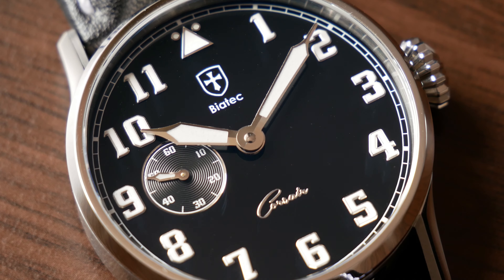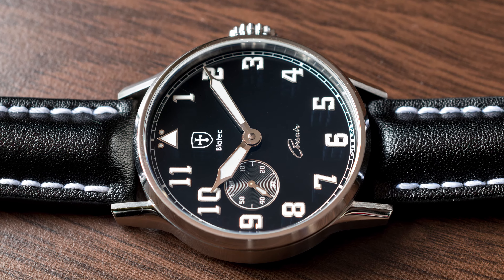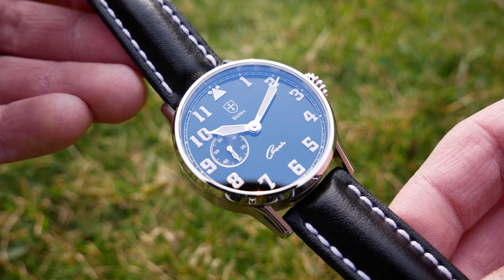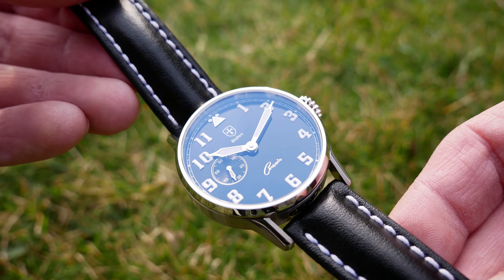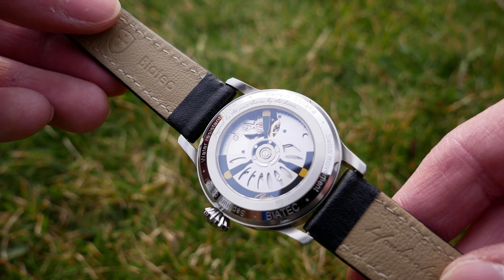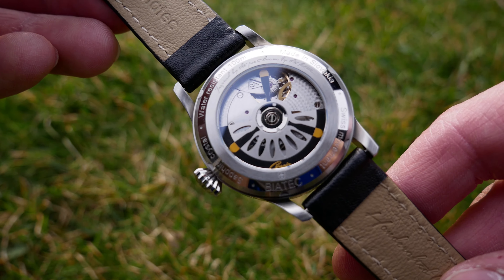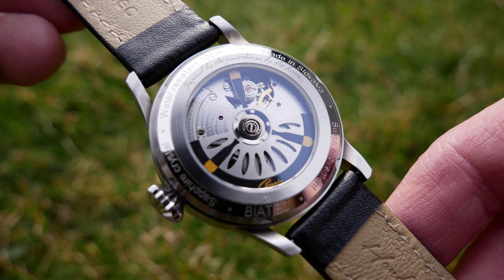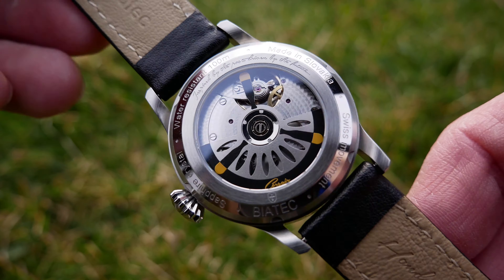This company was founded in 2016 by Mr. Peter Kojar, who is also the owner of an online watch store. He wanted to make a limited edition watch that was supposed to look like the Corsair series, but it didn't work out, so he decided to make the watch on his own — and this is the result. By the way, the brand is named after a Biatech coin used by Celts in the first century before Christ in the area of Bratislava, the capital of Slovakia.